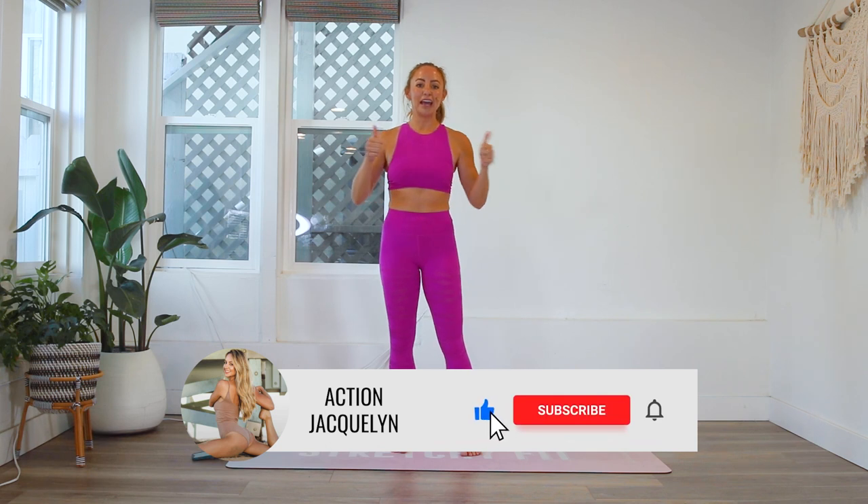This is one of those videos that you can come back and do over and over again and test where you're at. It's really great to see how far you can get every single time you come back. Make sure you hit that subscribe button and like this video, and let's get started.